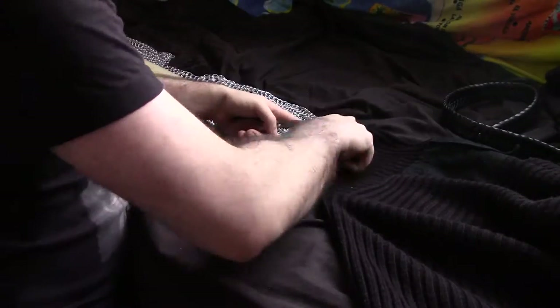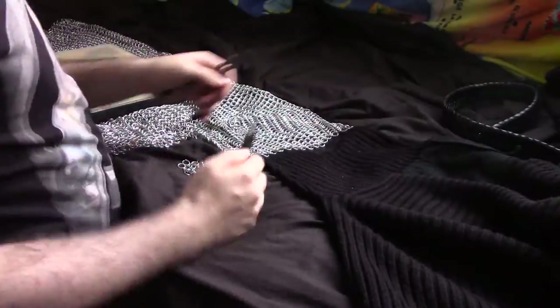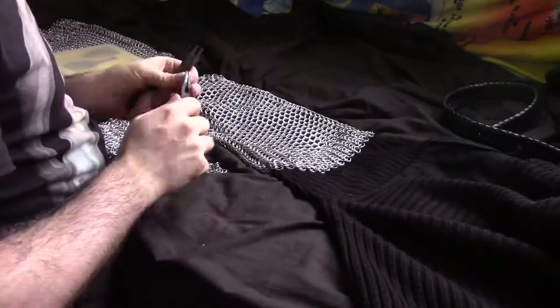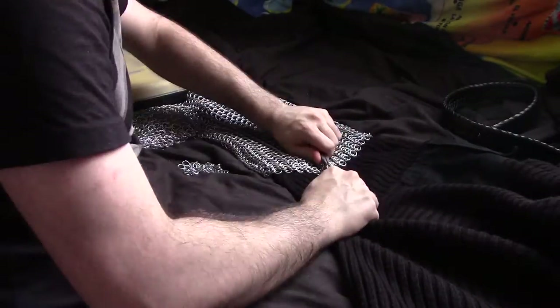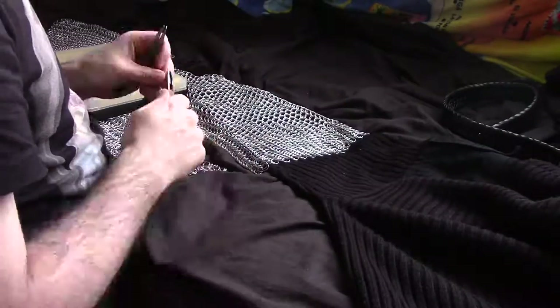At least it still shows the process of the whole thing being made. So like I say, it goes into the usual four-in-one, and with that I'm actually having a sort of two-in-one going on at the edges, because of course there'll be rings on their own on the outside edge.